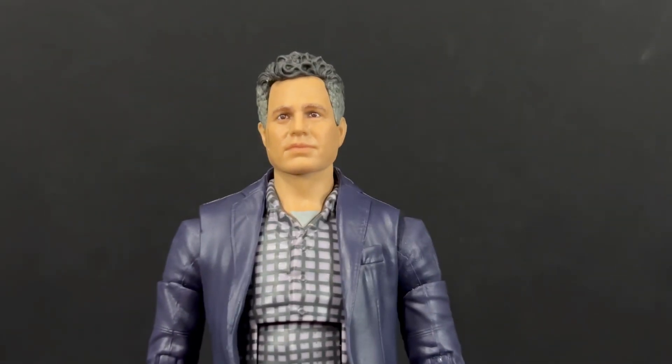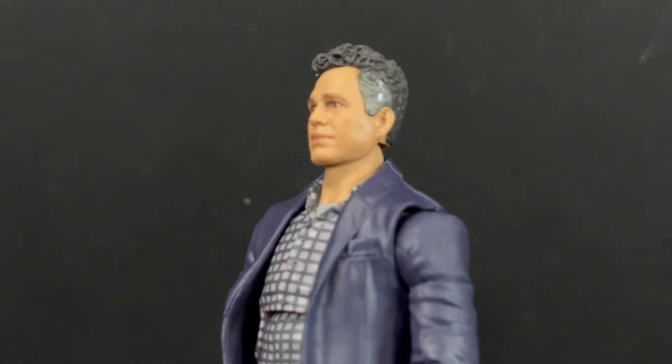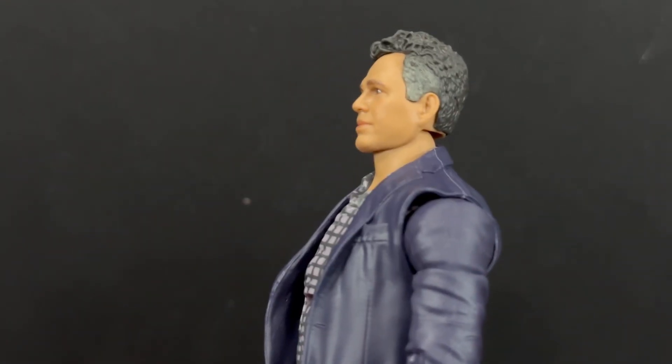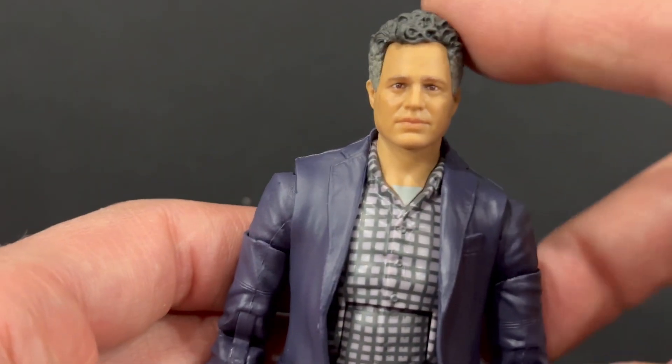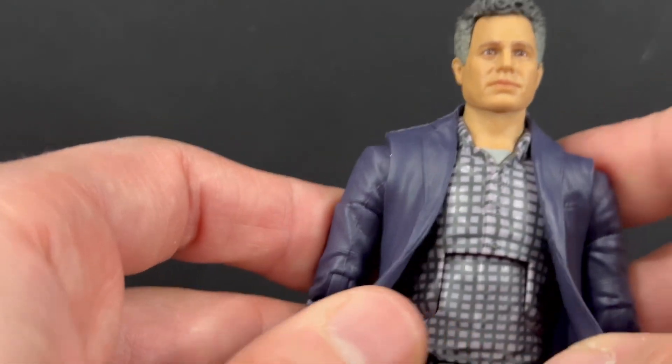I do like the likeness of the actor — it looks great. You can see the nice sculpting and the salt and pepper in the hair. I really like the look of it. Take a look at the back — you'll see the curls and all the lines in the hair. So the head sculpt I do like; this is brand new.